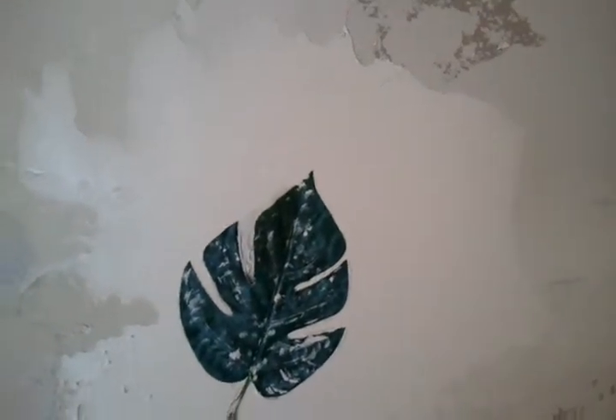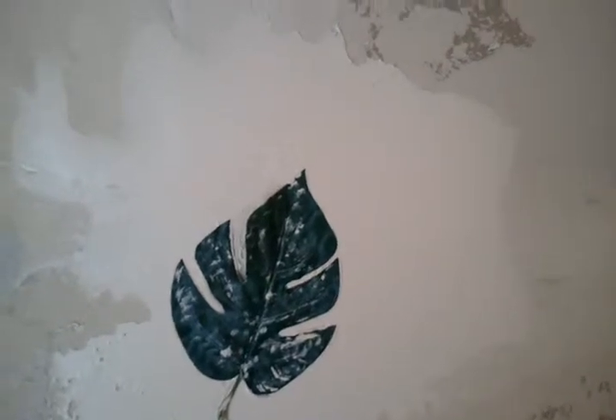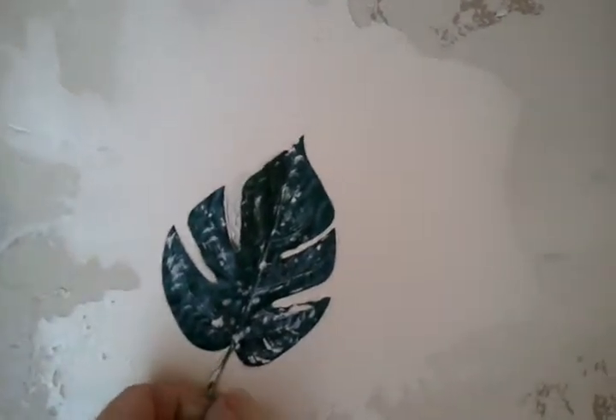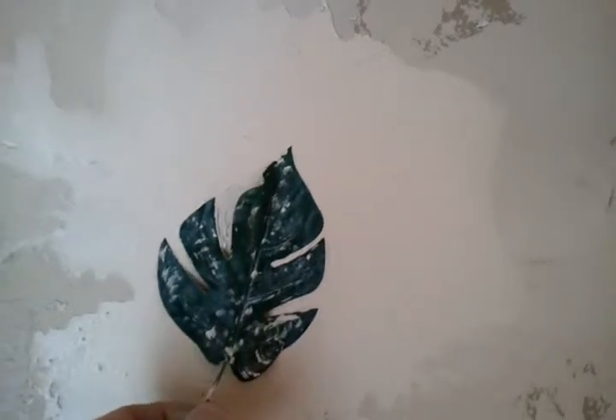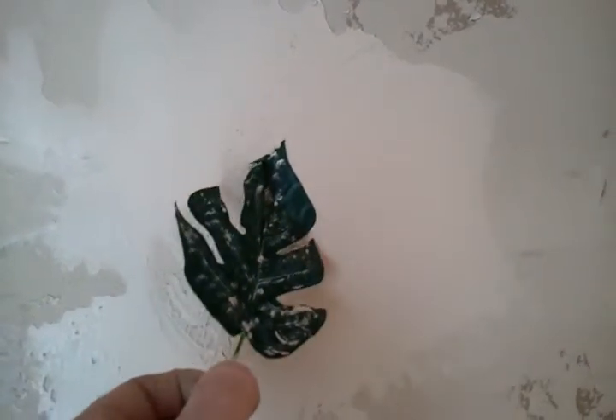Alright, we're talking about pressing a leaf into the mud, and then as we pull that leaf away we can glaze that and it will highlight it. It does not have to look perfect. So we just cut a fake leaf off of one of the fake plants and just kind of tap it around a little bit. All this will dry and it will look a little similar.